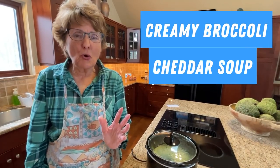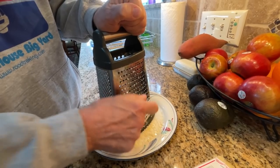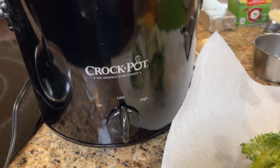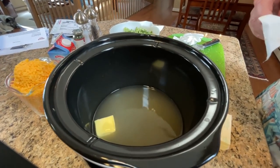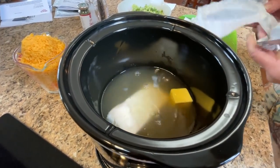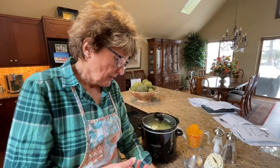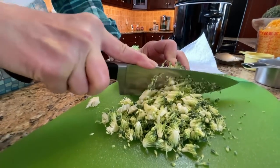The first recipe is going to be broccoli cheddar soup. What can be better in the wintertime than fresh, warm soup? I'm going to put Mike to work grating the cheese. Two tablespoons of butter go into the two cups of water and the two cups of chicken broth. Five cups of broccoli sitting here. We've got our cream cheese, half and half, and cheddar. I'm adding the cream.